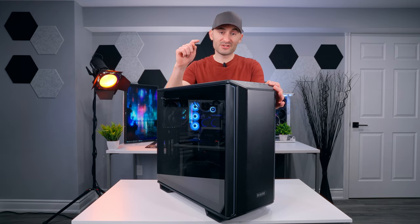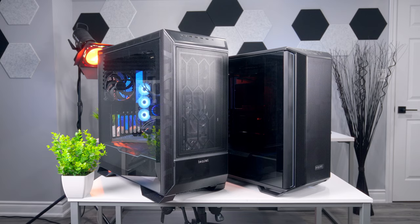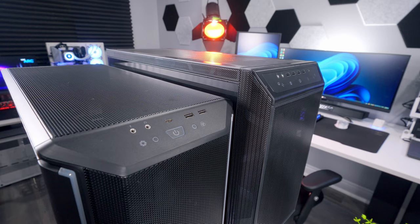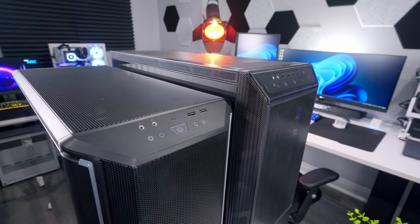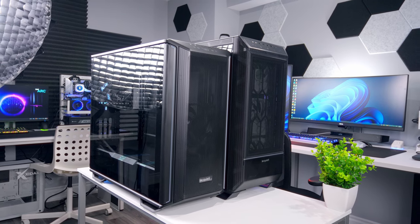It'll save you some money because it's quite a bit cheaper. Here's a quick side-by-side with the Darkbase 901 to give you an idea of the size difference — it's pretty significant when you look at them both beside each other. The 701 is a case that can fit on your desk beside your monitor, whereas the 901 might have to go on the floor depending on your setup.